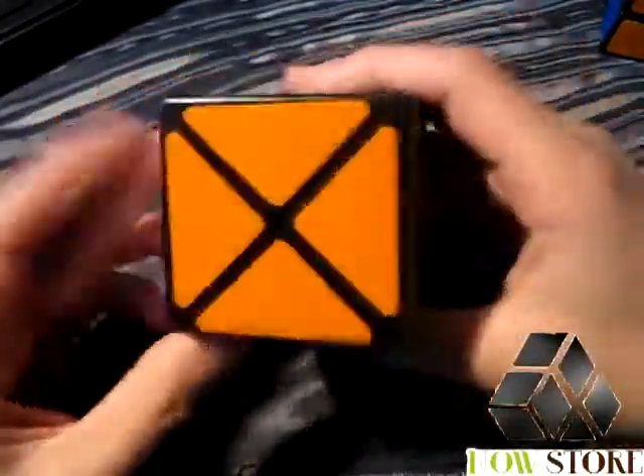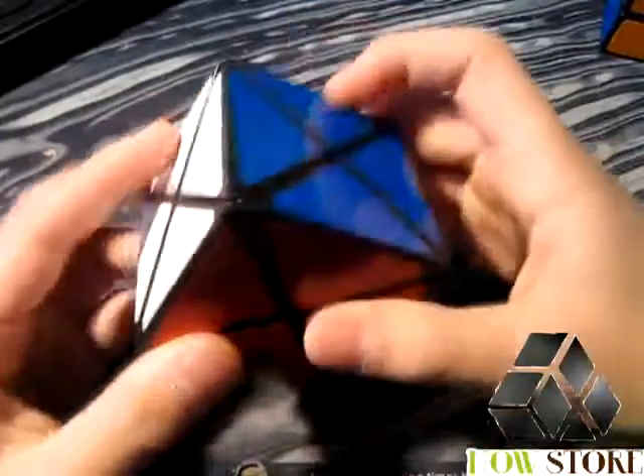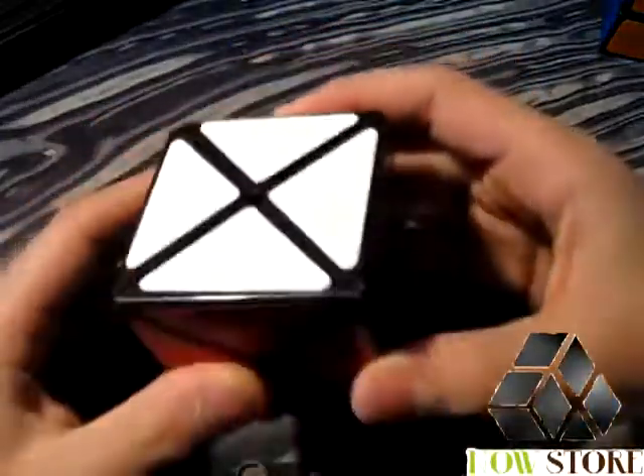The sticker quality is very good. It has very bright shades and they don't chip very easily, and they fit the pieces really nicely.